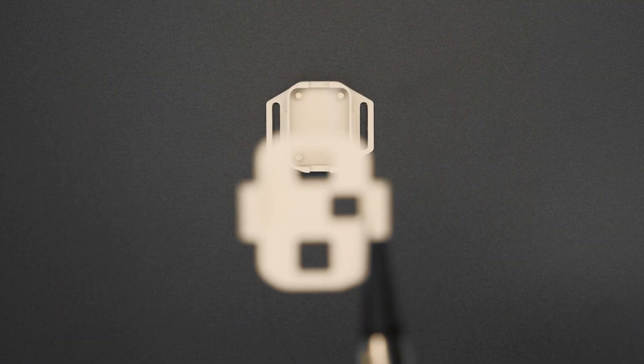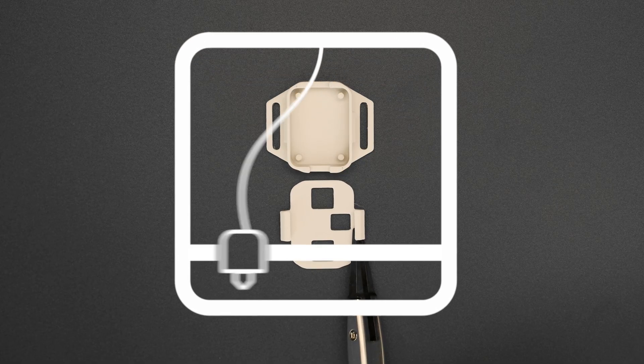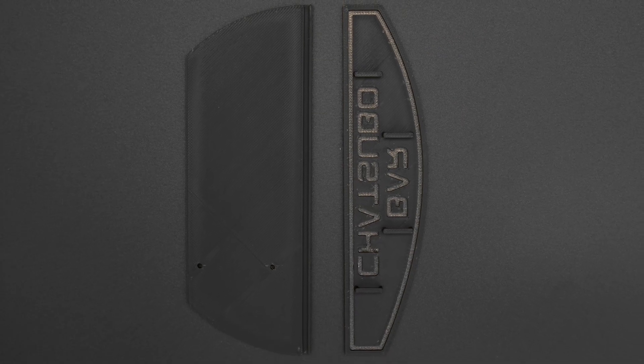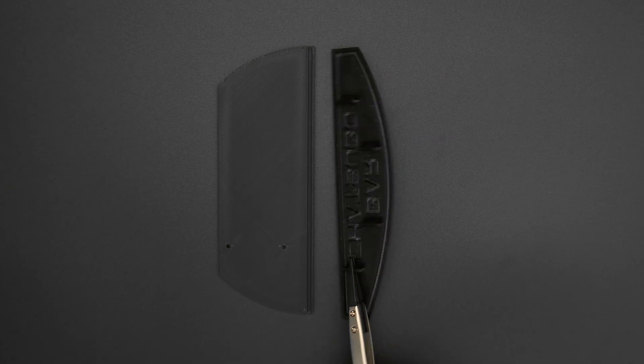Our 3D printed snap fit case keeps the breakout board nice and protected. The Chetsubo sign was 3D printed with our multi-material 3D printer using black and translucent PLA filament.